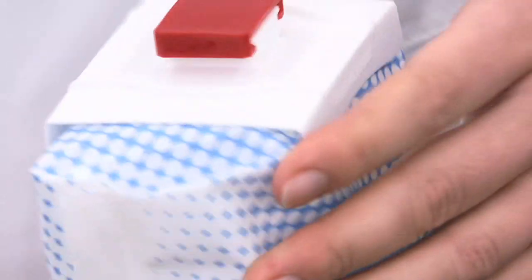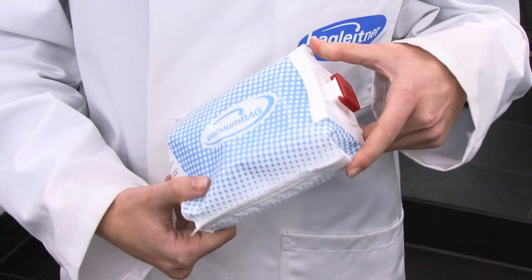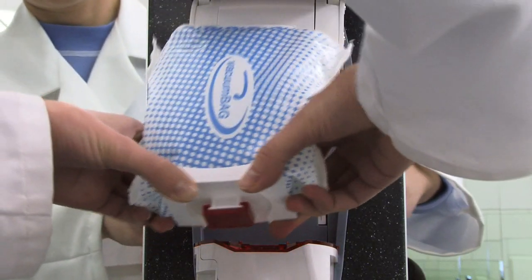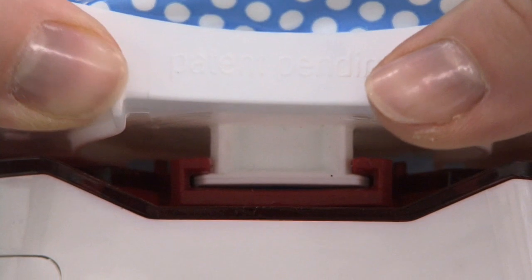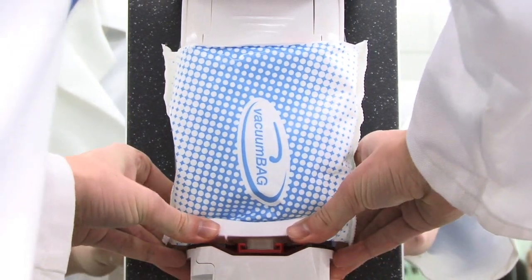Refills come in the patented vacuum bag shrink bottle. A single refill provides up to 2,000 portions of top quality foam soap. The dispenser is simple to fill — the vacuum bag is placed on the reserve tank with the seal cap at the top and pushed in to the end.